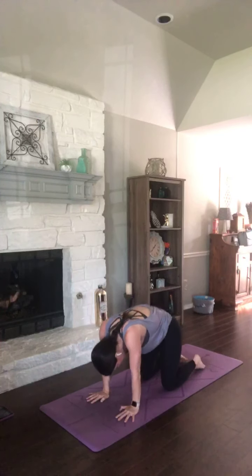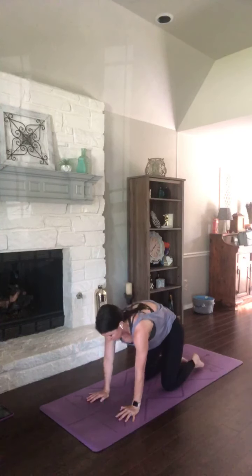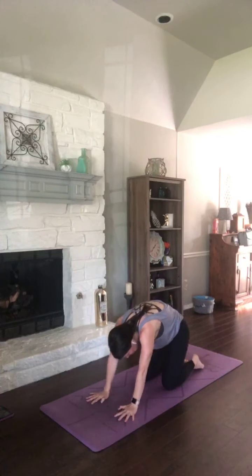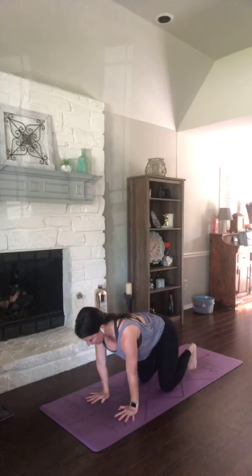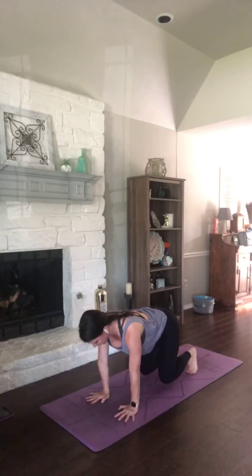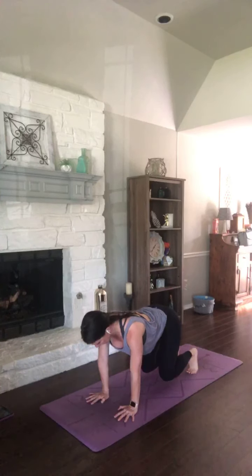One more. Breathe it in. Exhale, round spine. Good — neutral spine, so your core is engaged here. It's like you're bracing your body for someone to sit on your back. Tuck your toes and let your knees hover. Fingers spread wide. Gaze right down between your hands.